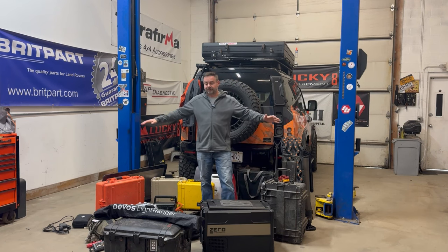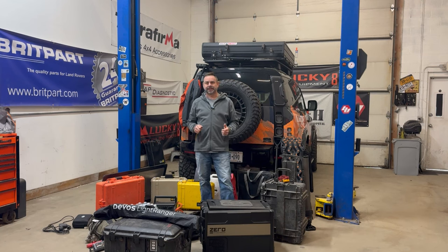All of this stuff right here needs to get sorted. This is what I would consider my Overland Essential Kit. I'm going to go through each one of the pieces with you so anybody new to the adventure lifestyle can learn why they want each item. These are all of my favorite must-have things, so we're going to start at the start.